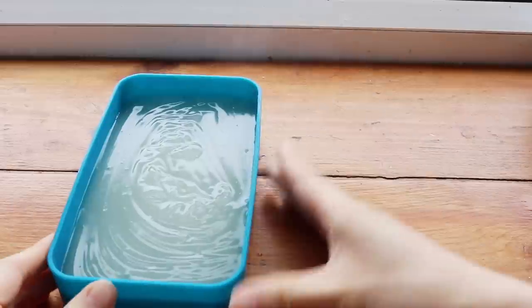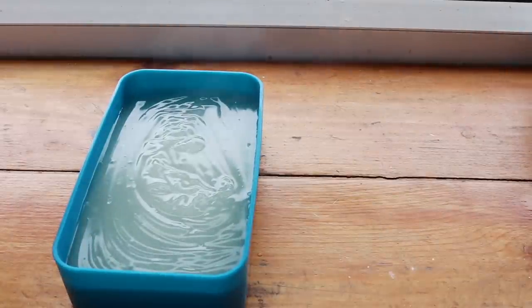The mixture will fill about two of these containers. After it cools down, just stick it into the refrigerator until it firms up.